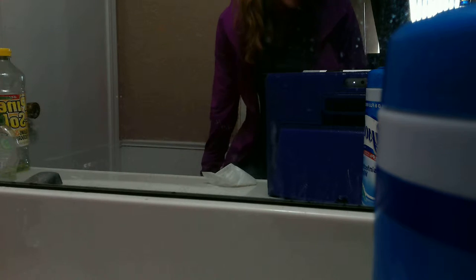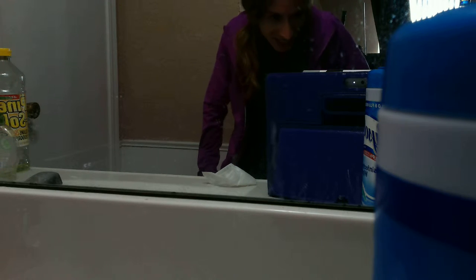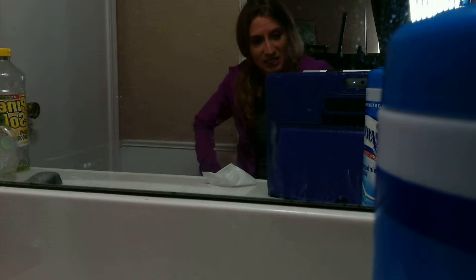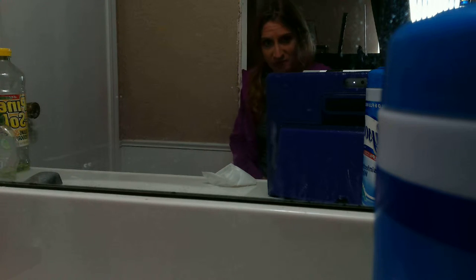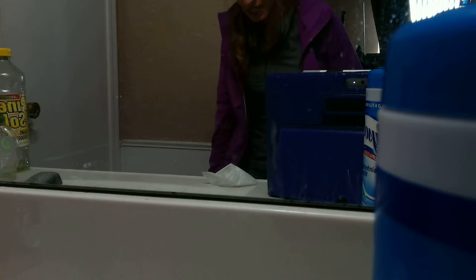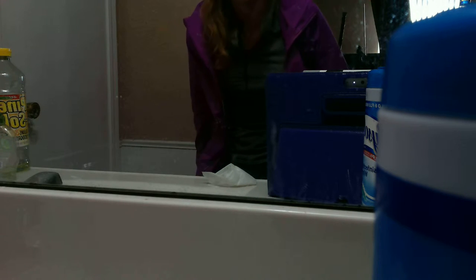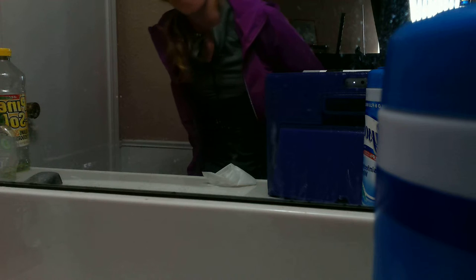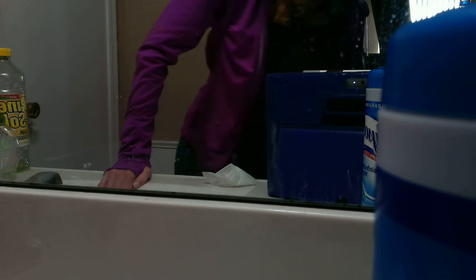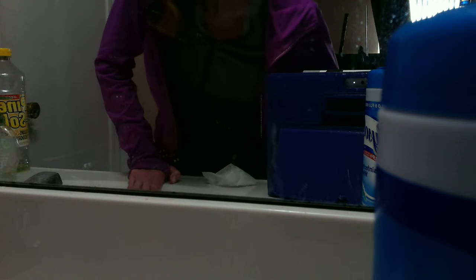I'm kind of letting my legs adjust to the change in position. The top of my legs gets really tight. I'm gonna try it again now. What I'm hoping for is that my legs will lock — and there they go. Now my legs are kind of locked in place.